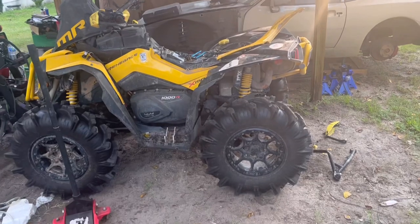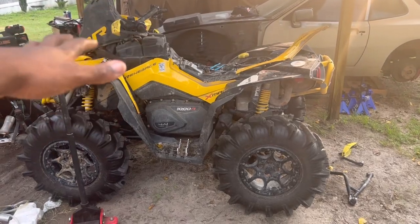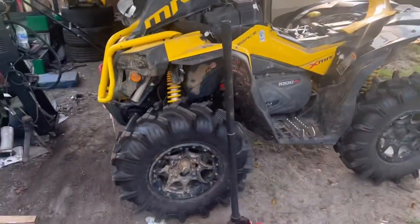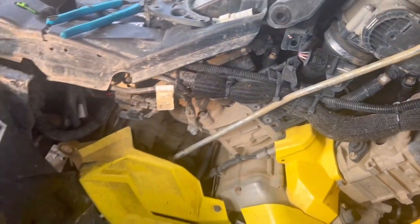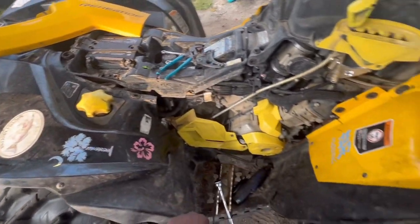Before we go, let's admire this Renegade right here — this beautiful machine. I can't wait to clean it up; it's really dirty right now but it's gonna get cleaned up. Look at it one more time — I think it's so clean. I just need to clean this thing up.